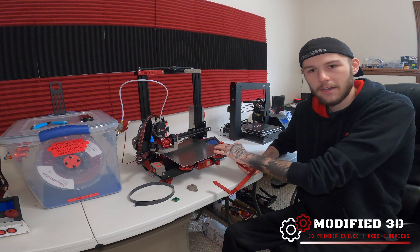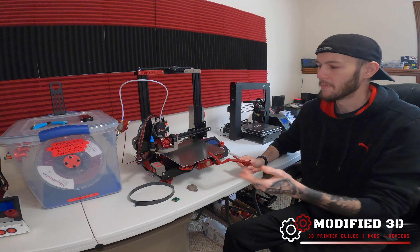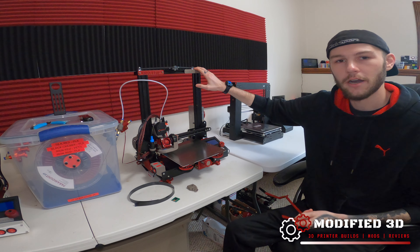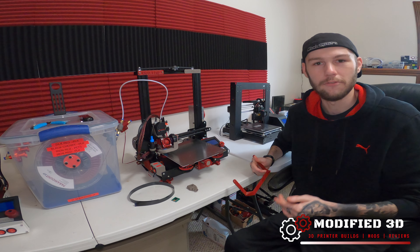Once you have the bed compressed all the way down, we can go ahead and bolt this on up. If you're going to be mounting it to a different location — say right on the rails or from above — go ahead and follow your specific instructions for that mount.